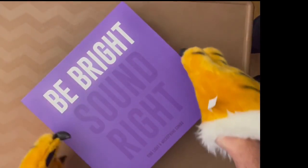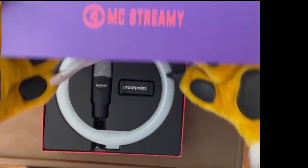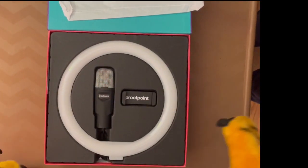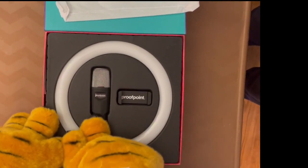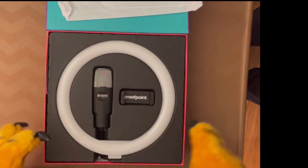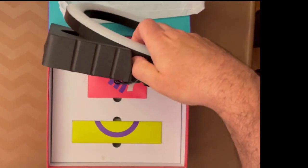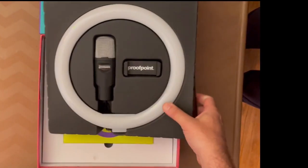It's pretty well packed. When you open the box you can see the ring light, which is very popular these days, a nice quality microphone, and the microphone holder. But wait — you're probably asking where's the other stuff? It's underneath. The packaging is pretty impressive.